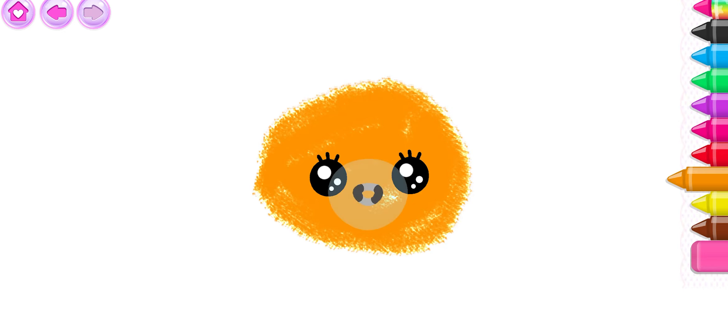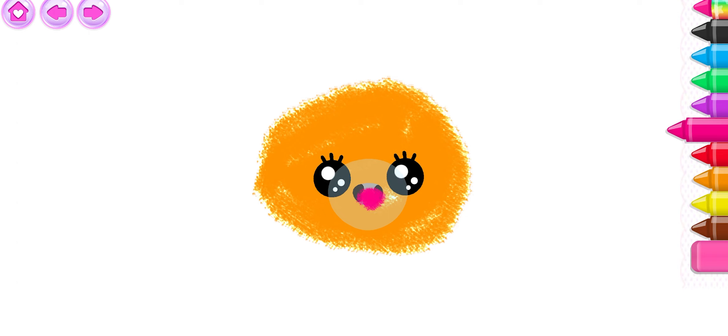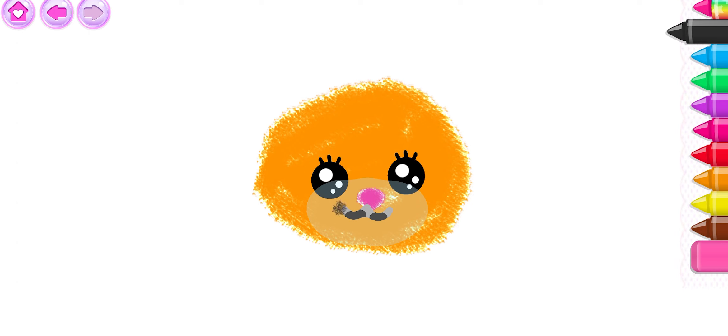Now draw the squirrel's little mouth and nose. Pink. Black. Cool!